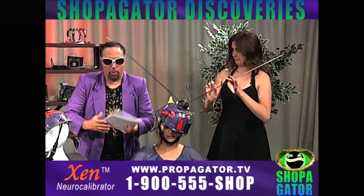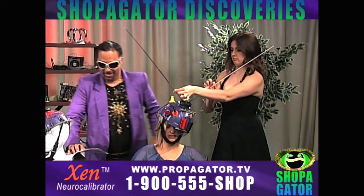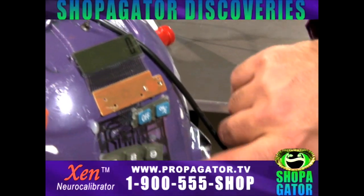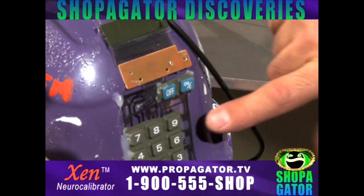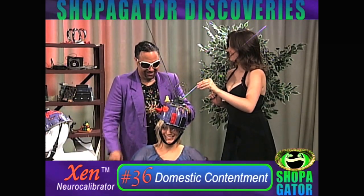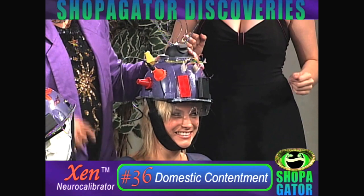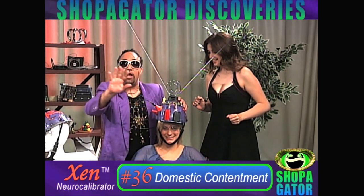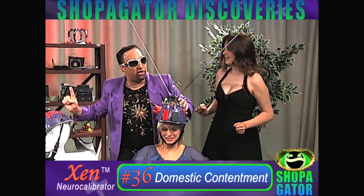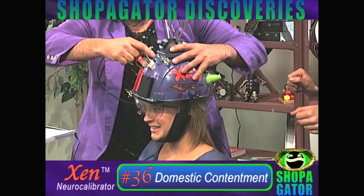You enter the code into our patented neurological keypad. How about 36 — domestic contentment? Sounds great. Done. Now when you're ready to shed all those troubling thoughts, just hit the cycle activation toggle.